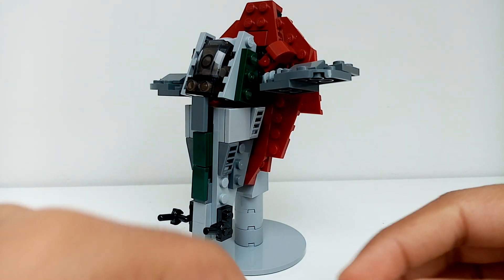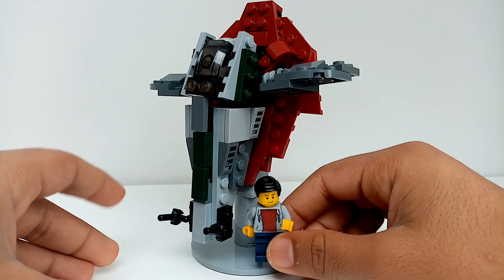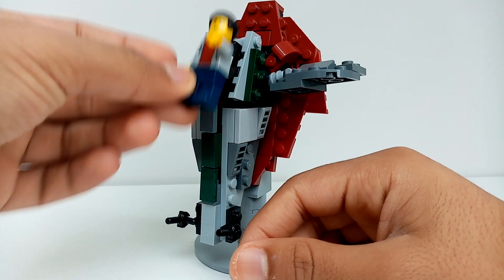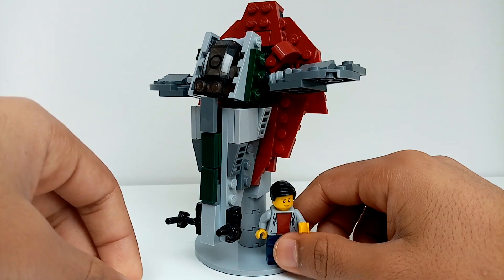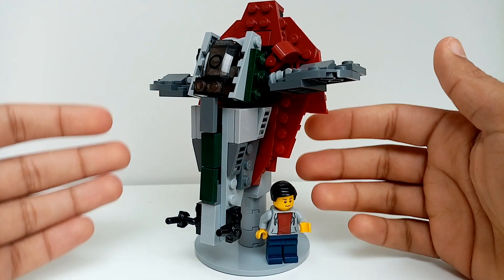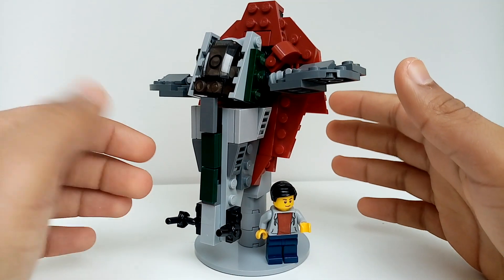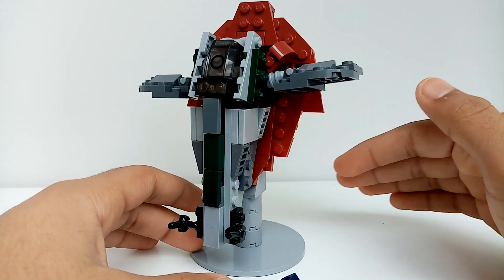If I put my sig fig right next to it, this is quite huge but not minifigure scale. If it was minifigure scale I would have been able to put the figure in the cockpit, but it's not, sadly. I don't have enough pieces to do that. Maybe in a future video I might make my very own huge Slave One with full interior and as much detail as possible.